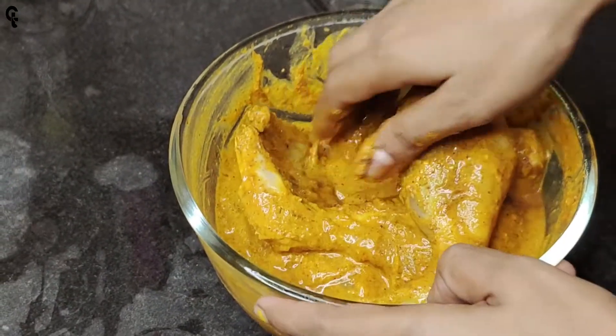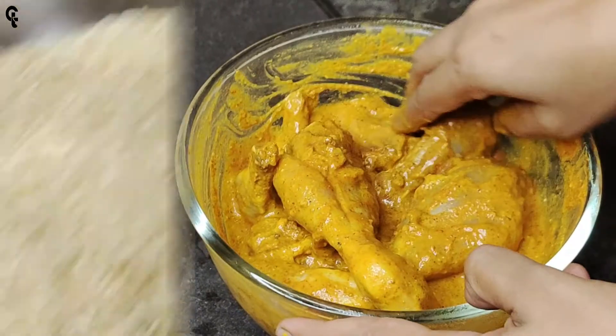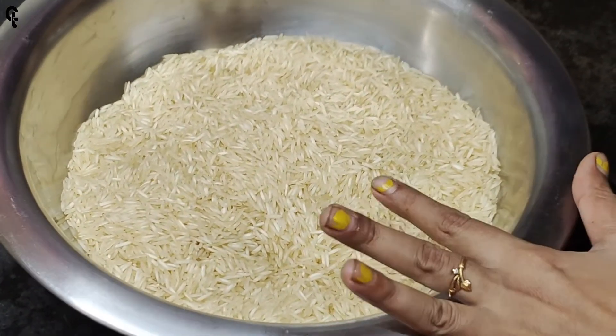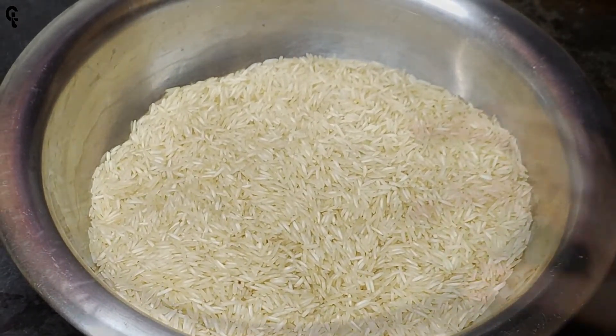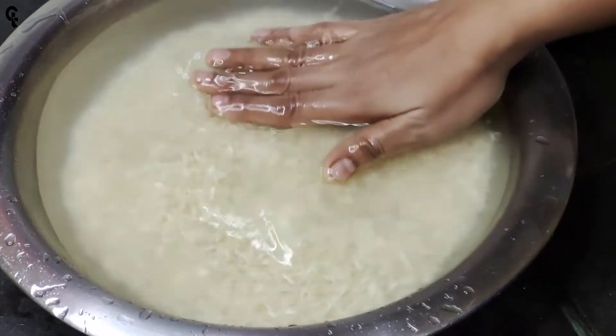It asks for water. There are 6 grams of salt in the water. The water will be found. Okay, let's mix the water. When this is the bowl, you should put a bucket of water and put them on the counter.